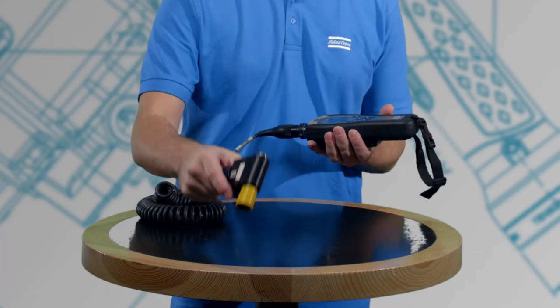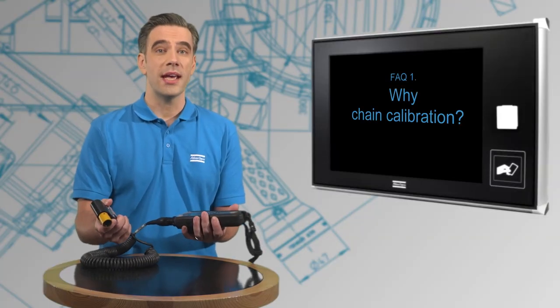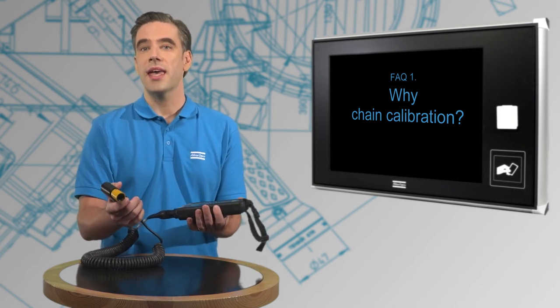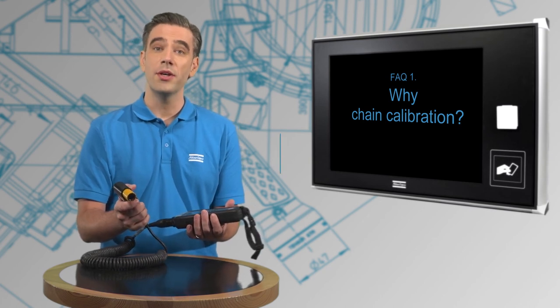However, if we instead connect them with the cable and calibrate them together, we can obtain better calibration results and the entire equipment chain can be optimized for higher accuracy. This is what we call chain calibration.